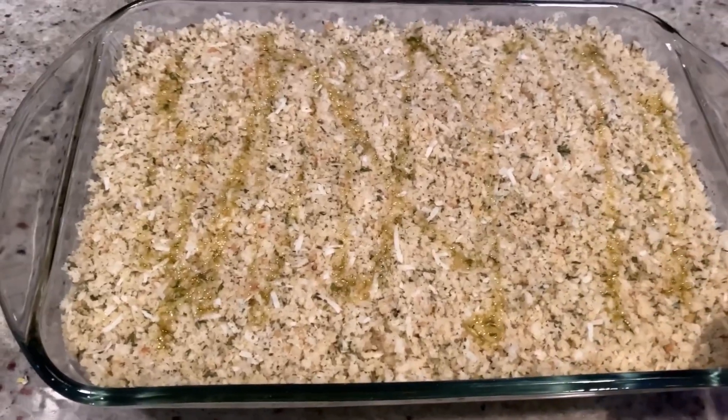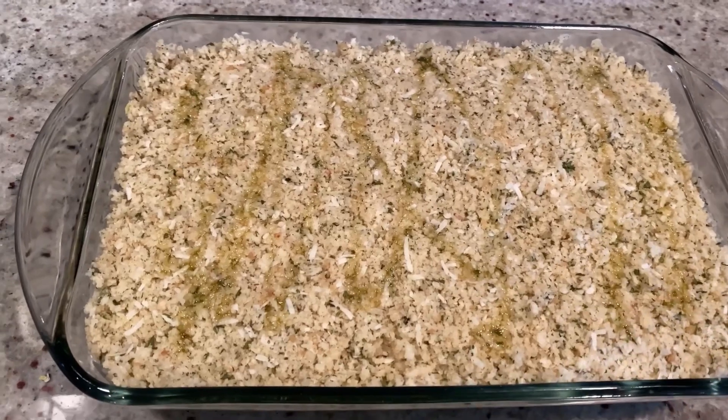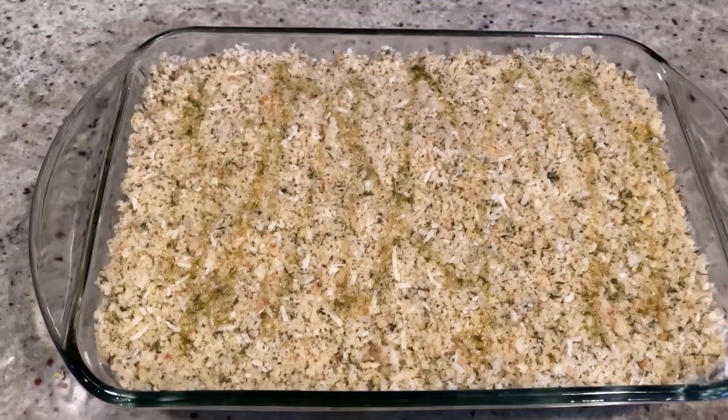We're going to cover it and then place it into a preheated 375-degree oven for about half an hour. Then we're going to uncover it and bake it for about another 15-20 minutes. Let's see how it comes out.